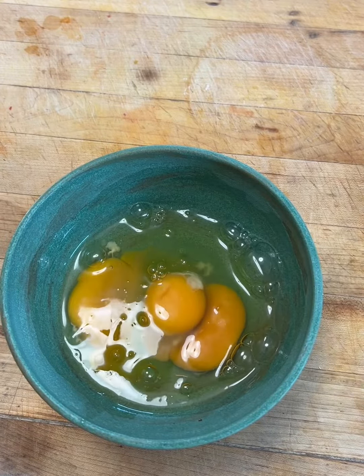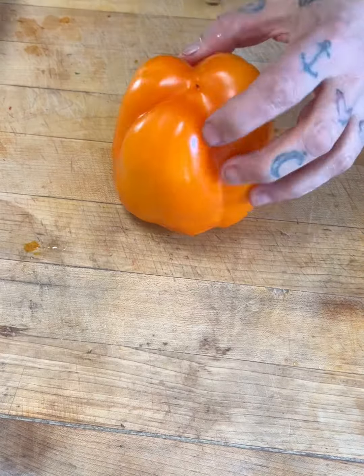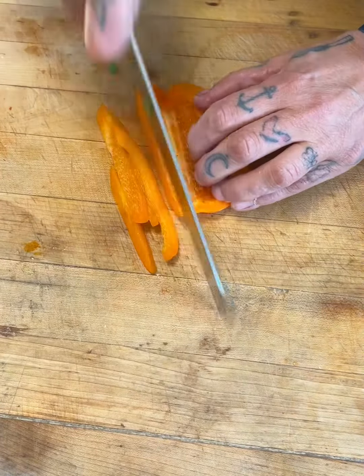Whisk them up. Three eggs for this. Cut up your scallions, put them aside. Dice half your pepper, put that aside.